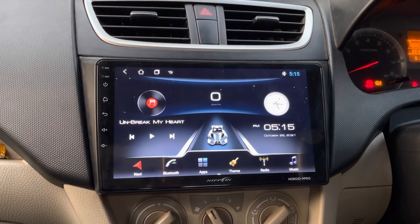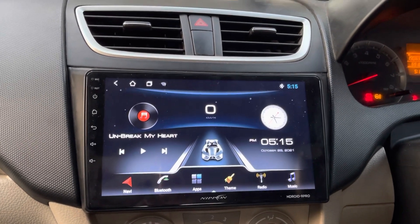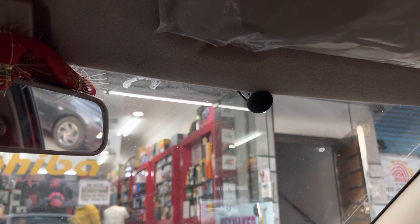With this stereo, we have also connected an external microphone in the car. You can see its mounting — we have placed the external mic at the top of the car.